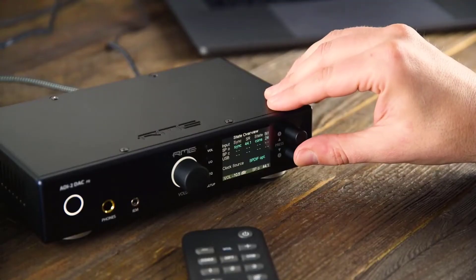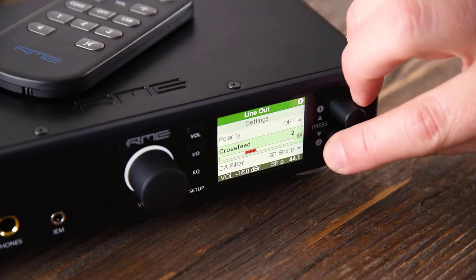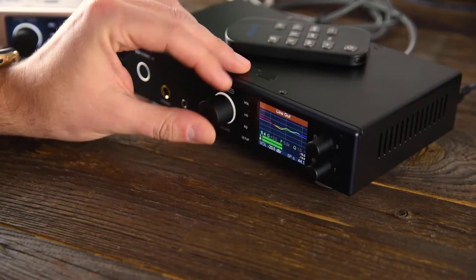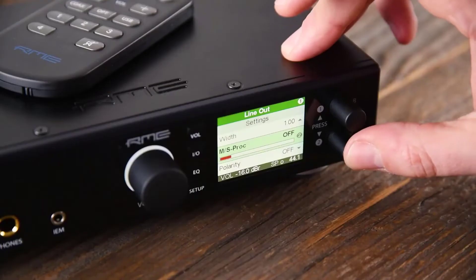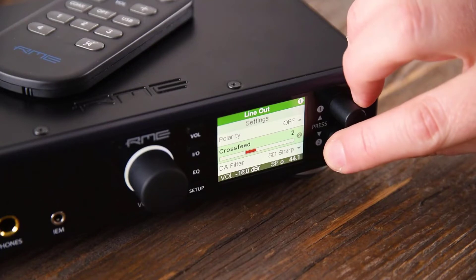Navigating and operating the ADI-2 series is simple and intuitive. With only three encoders that can be either pressed or turned, you gain access to all functions. While the big main encoder controls primarily the volume of the selected output and the equalizer, the two small encoders are responsible for the remaining tasks like parameter changes or switching horizontally between the menu pages.